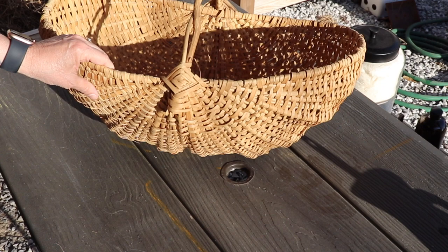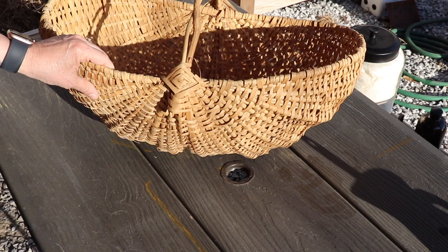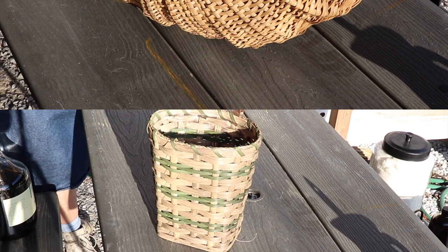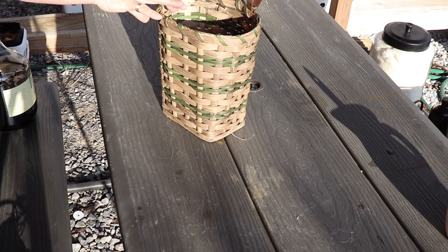I got this basket last week at an antique store for $9. I'm going to show you how I will use the walnut hulls that I made into a dye last fall to dye this basket. I age a lot of baskets like this. This one I recently got a few months ago for a few dollars — it was so bright white. I put the whole thing in a bath of walnut dye.